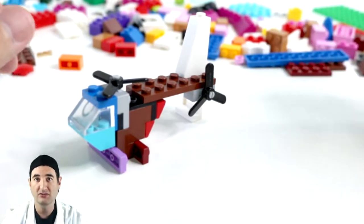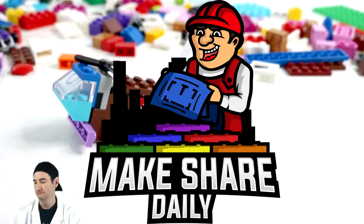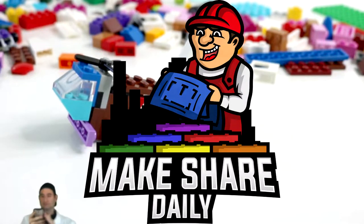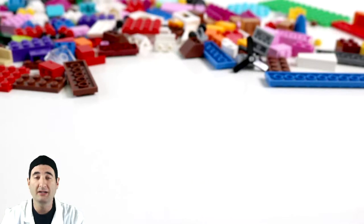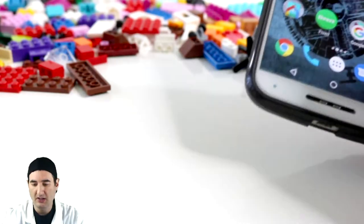Okay, let's go check it out. So, a helicopter — how am I gonna build a helicopter with these select few pieces? I don't have a large propeller and I'm not exactly sure how I'm going to build this. So let's put five minutes on the clock and get started.